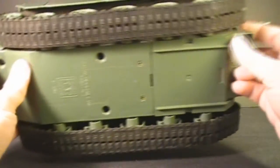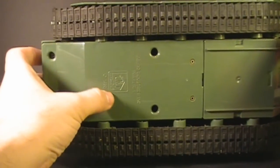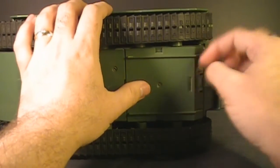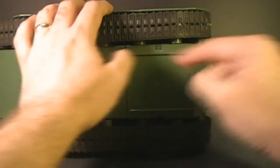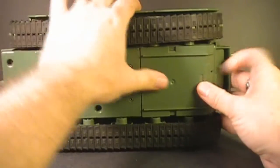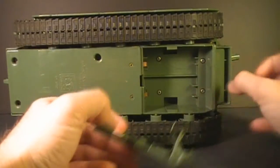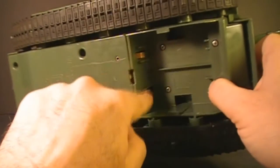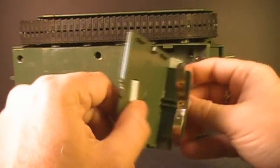On the underside of the tank is another frequently lost part — the battery cover. Underneath here, we have the Hasbro logo and copyright information, and this battery cover, which you can take off. To take it off, you've got to kind of push it forward and pull it down at the front at the same time. It's got these tabs here that hold it on, and another one in the front. Inside, we see the position of the batteries and the connectors. The other set of connectors for the batteries is on the battery cover itself.